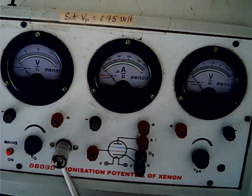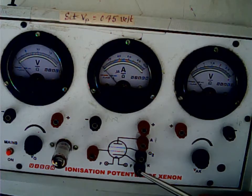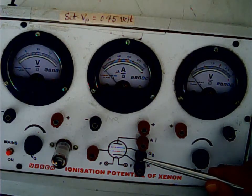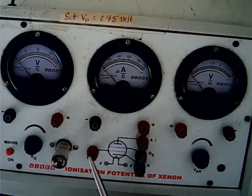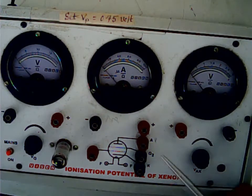The various pins of the pentode are connected to these terminals. The first knob is connected to the cathode K. The second knob is connected to grid 2. This terminal is connected to grid 1. So this is K, this is grid 1, this is grid 2, and this is the plate.